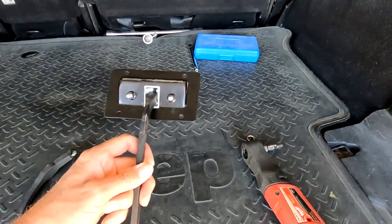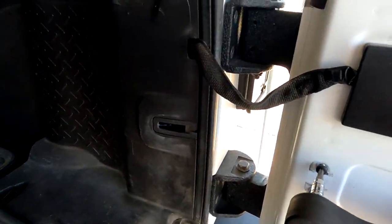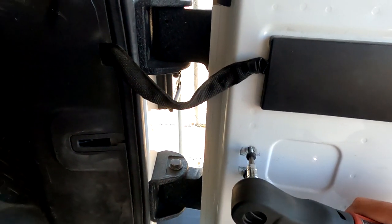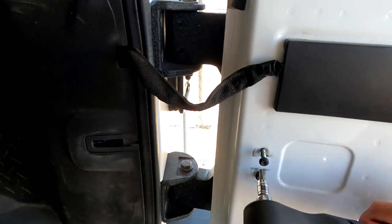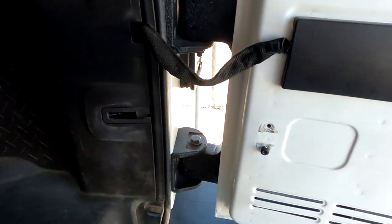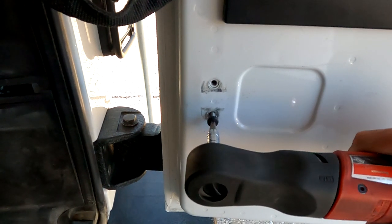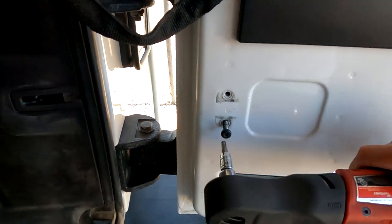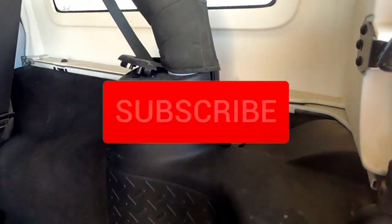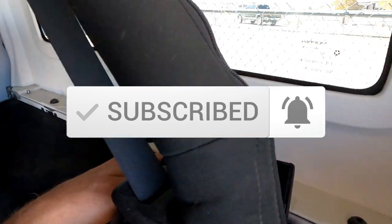These are like 30 bucks on Amazon. What we need is a T30 Torx to take these off. They put in really long bolts here — don't know why. Sorry about the loud noises.